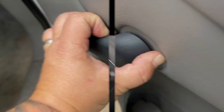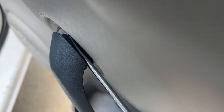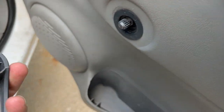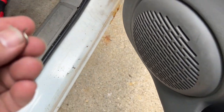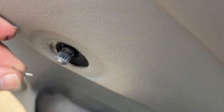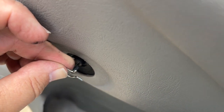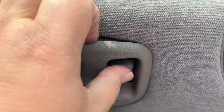I'll show you what the pin looks like once we get it popped off so you can understand what we're doing. There it is, it came off. The pin is right here — we just popped it out and it just clips onto this. There's a groove right here and it just clips across it, so you have to use the screwdriver to pop it out from the back.